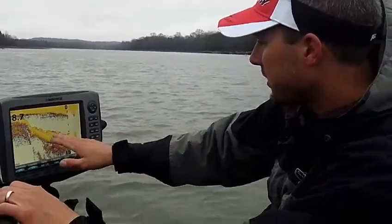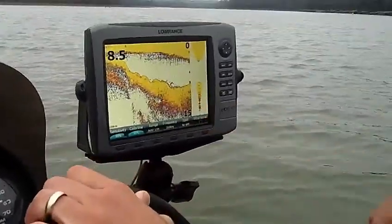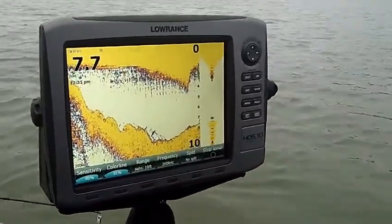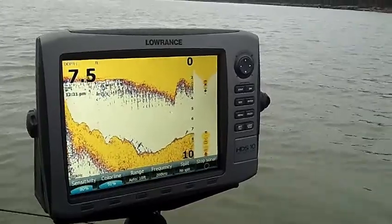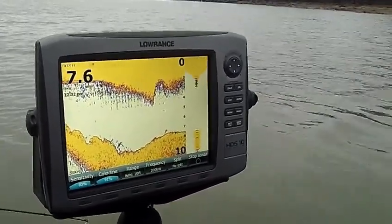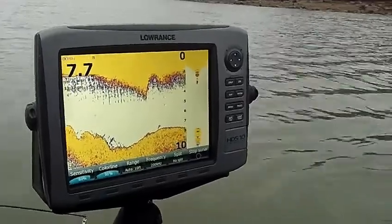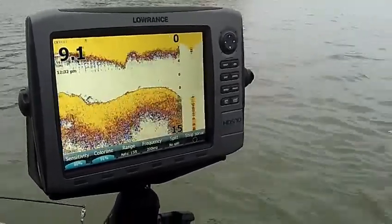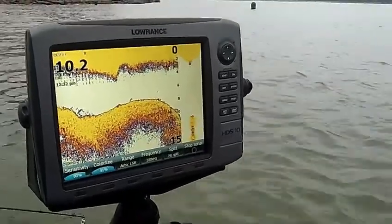What we see right here, it's 8.5 feet and we're on a point where there's brush right on the drop of the point. As I maneuver around here, we're going to go right over a big brush pile and I'm going to point out and show you exactly what we're looking at.